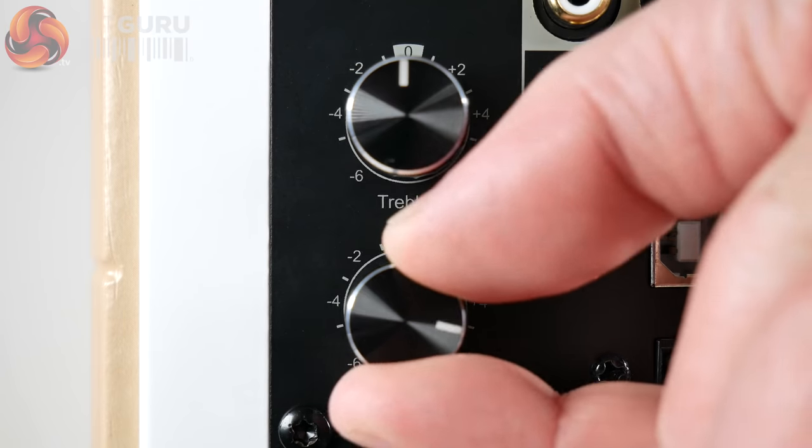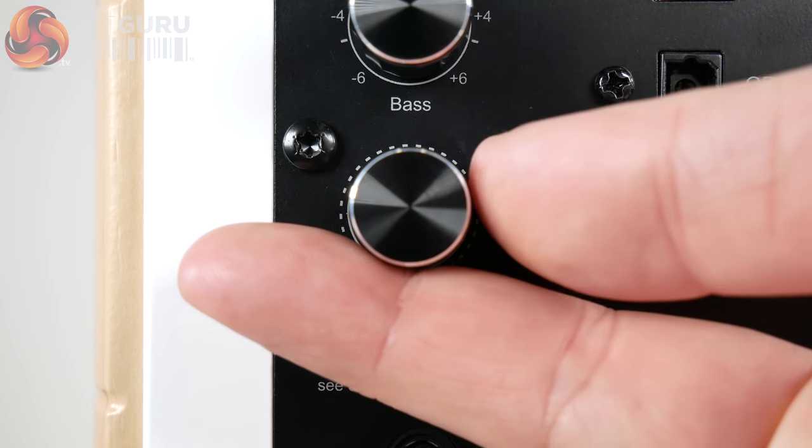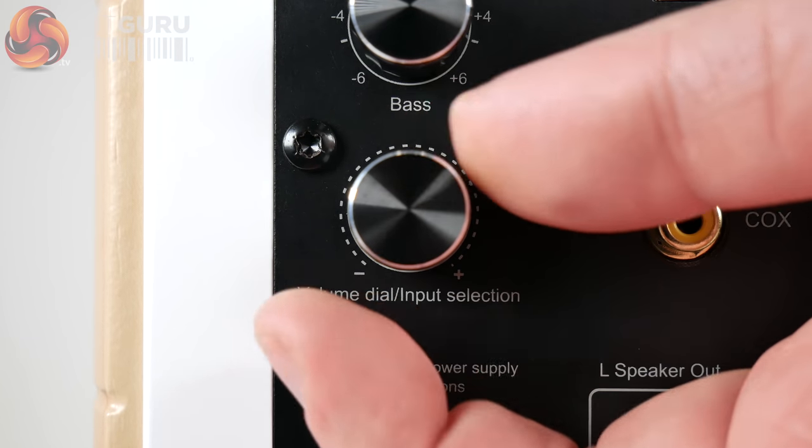Control knobs adjust treble and bass levels, as well as a manual input selection knob that doubles up as a volume control — all with nice smooth movement. Input selection is made by clicking the knob in, and volume by turning left and right.